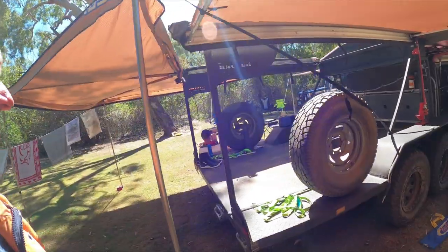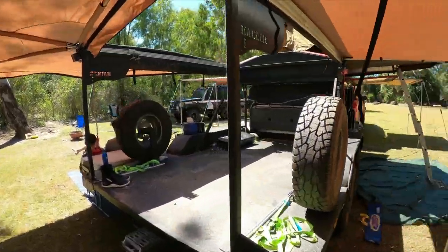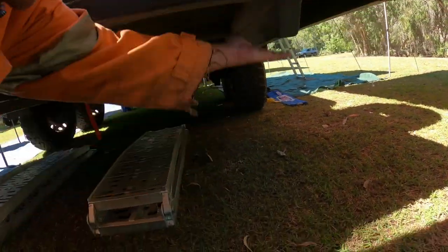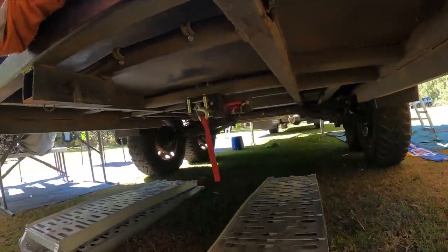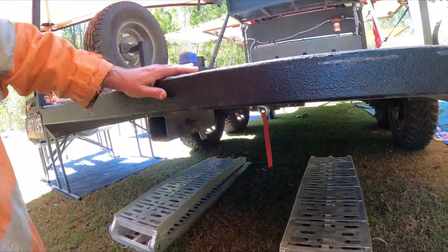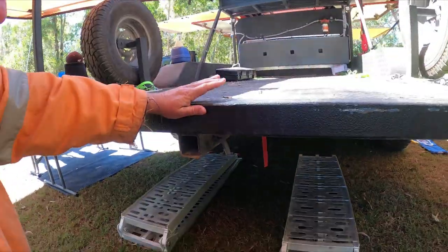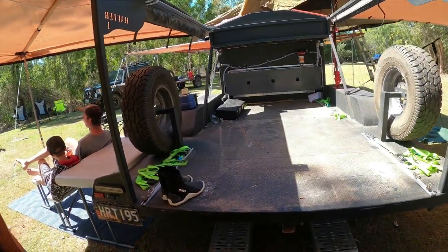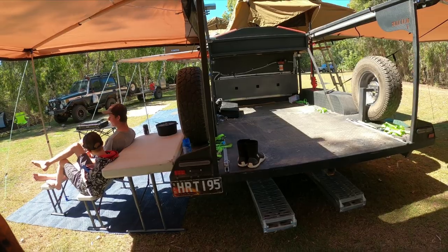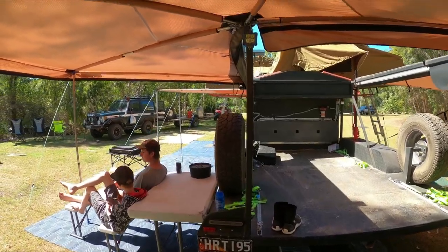We've got spare tires, awesome little LED tail lights, and full skid plates underneath on the bum of it. It's got a just-over-two-tonne winch sitting under it — you can double him up and get a bit more grunt out of it. There's a full receiver hitch on the rear as well for recovery if you need it, and lights up on the back.